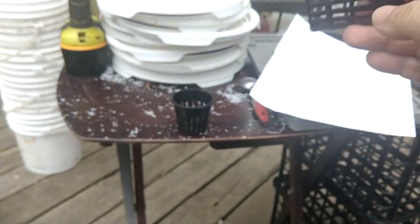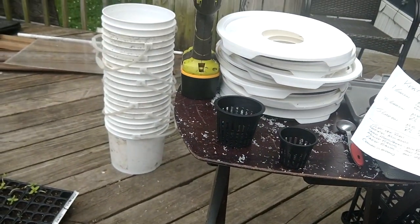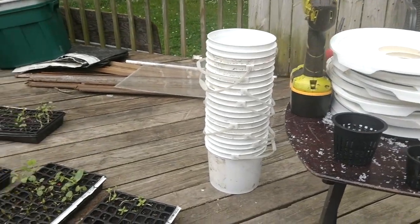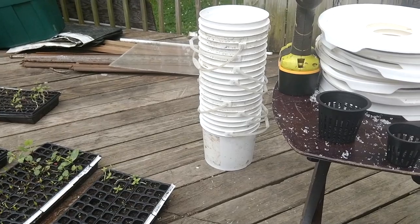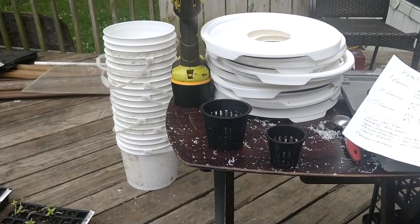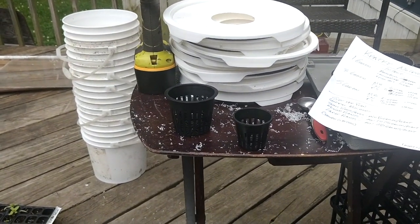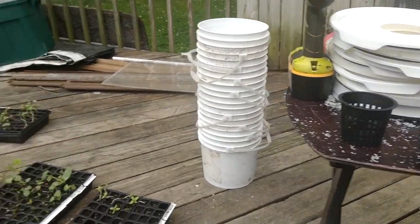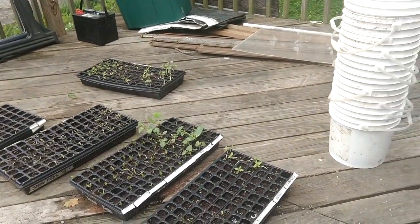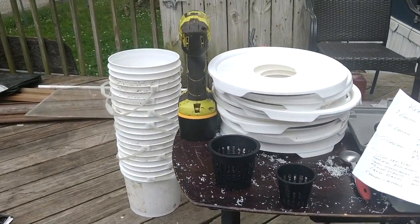We're going to keep you updated on how these go. We'll have some on the porches of the houses, some at the greenhouse, and some with bubblers just to compare whether a circulating method does better. We'll also have stuff in the ground to see how it does differently. No weeding, no watering, no nothing.